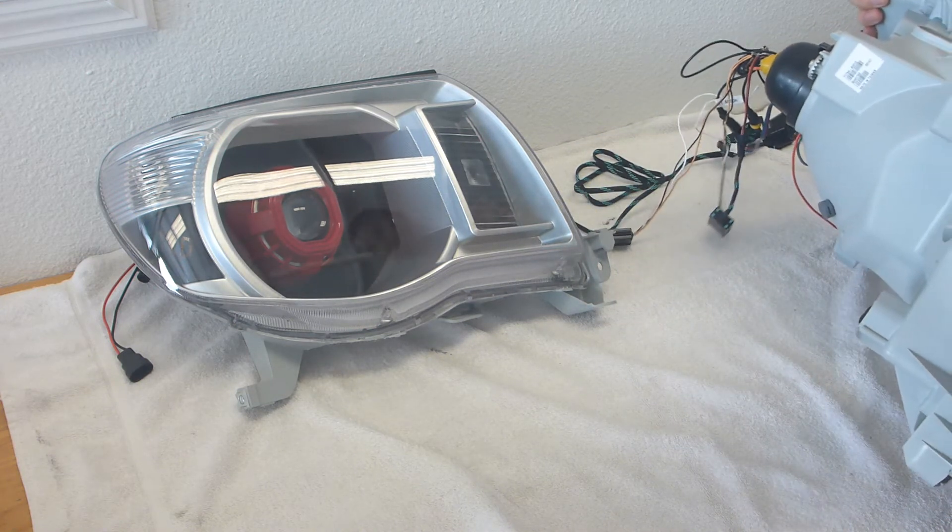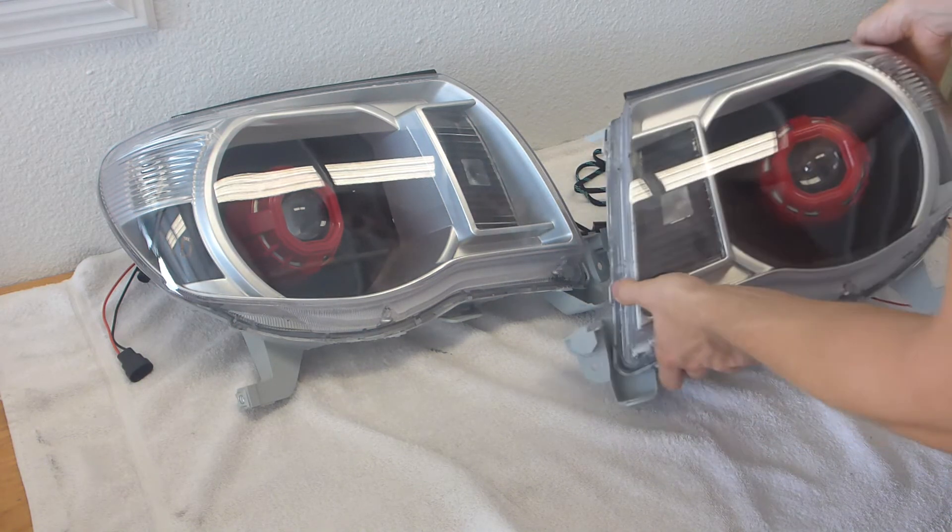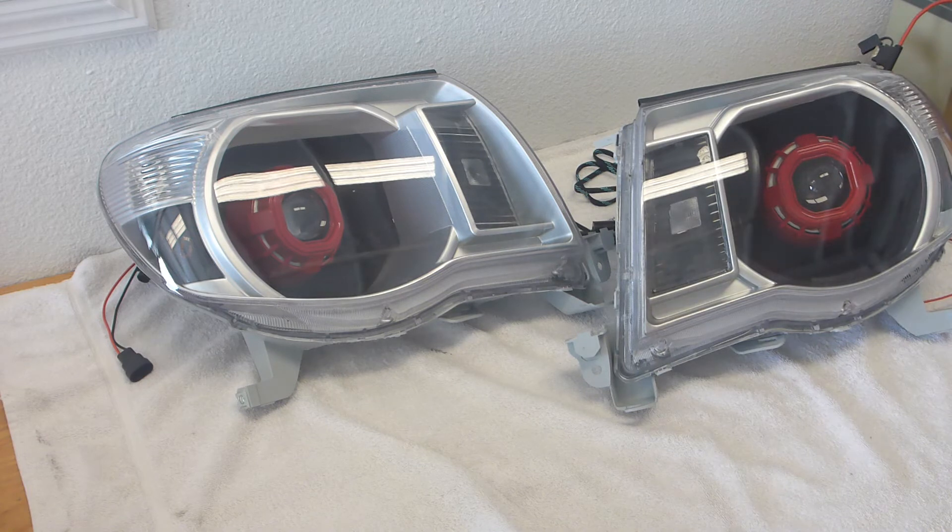Also, real quick - just to show you what the backsides of these look like - they're fully sealed. Obviously there's a mess of wires here just so we can wire it up for demo purposes, but they are well done.